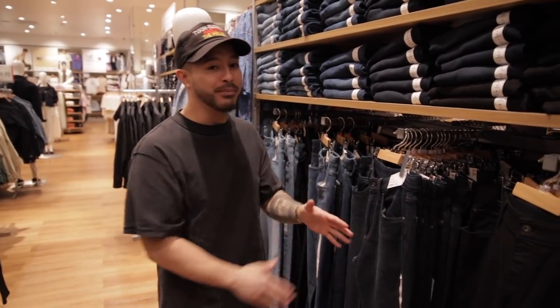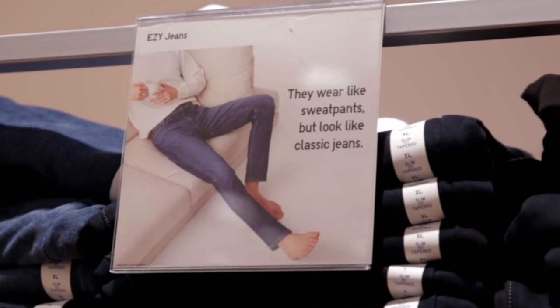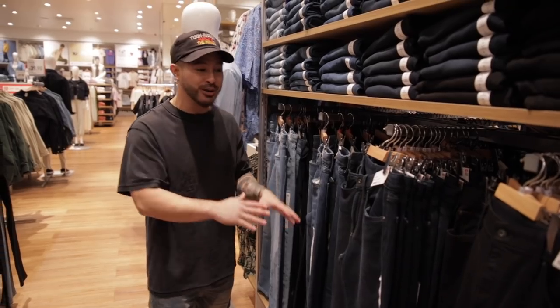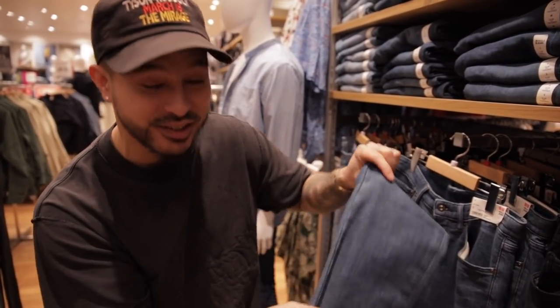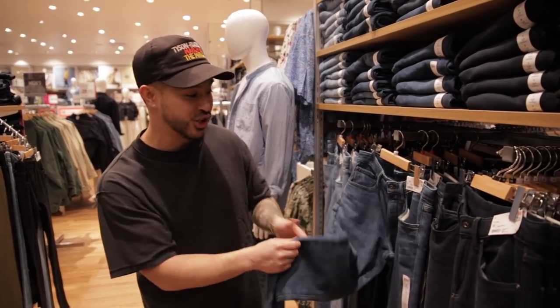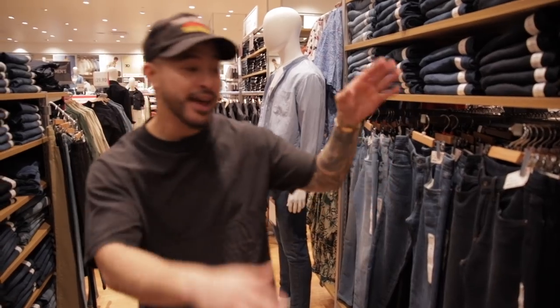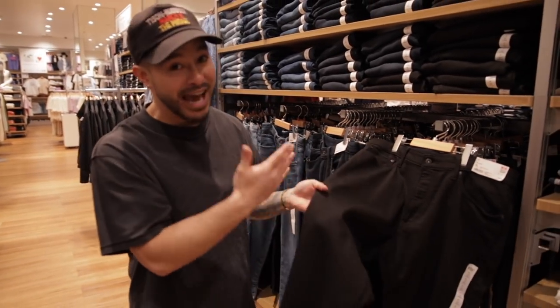If you live an active lifestyle and you're moving around a lot but you want to wear denim and you're looking for something more comfortable, I recommend these Uniqlo denims right here — they're called the Easy Jeans. They look exactly like real denim, but if you feel them, they're really stretchy and soft. These are great if you want to stay active but not rip your jeans. Out of all the colors, I'd recommend the all-black, which actually looks like a real pair of denim.